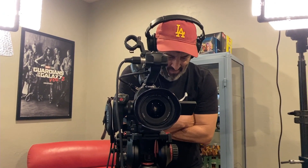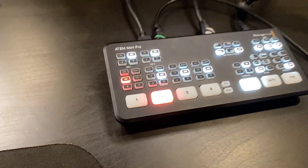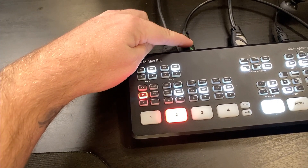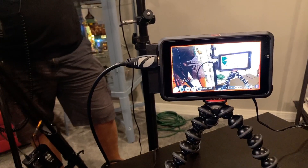I'll click OK, and now you'll notice on my iPhone input all those Filmic Pro UI elements are gone — we're just seeing the clean feed of Steve behind the camera. On my ATEM Mini Pro, the C100 is going into input 1, the iPhone is going into input 2, and this is all being recorded with the Atomos Ninja 5.